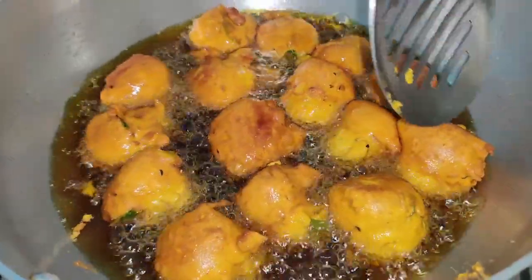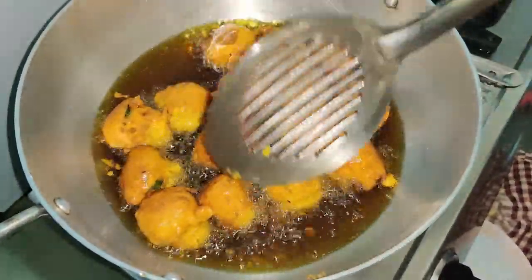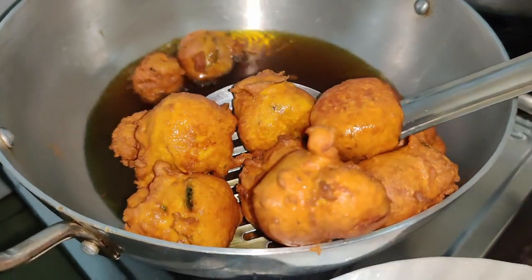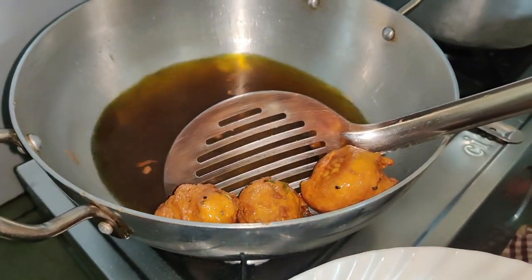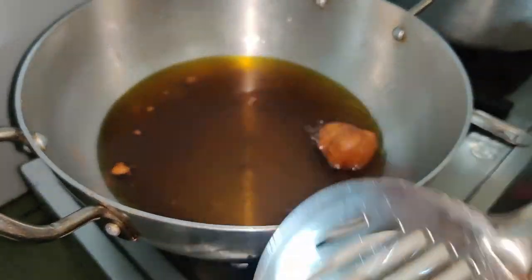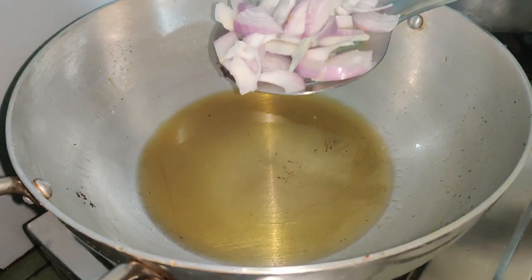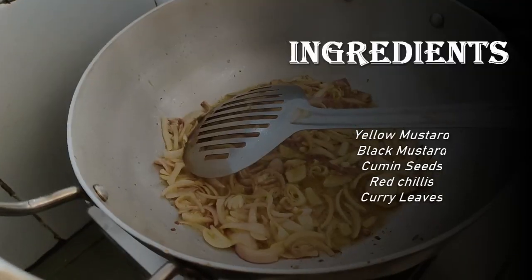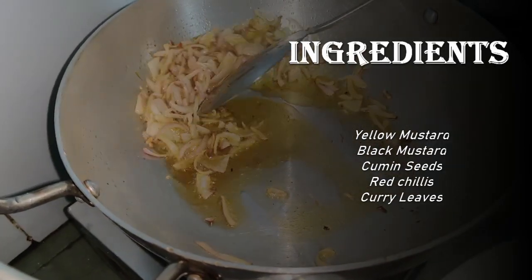Look, these are very small and big pieces. Now I am going to remove them because they are going to get more done. Look, these are very golden in color. I am going to remove them from the other side. I will dry them first for a few minutes. It is good to add salt. We will do this until the oil comes out.